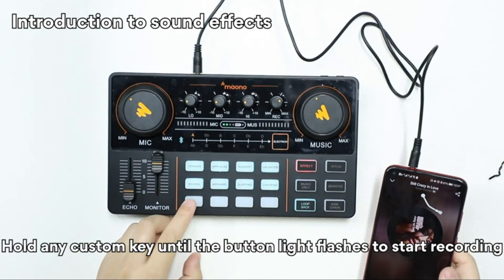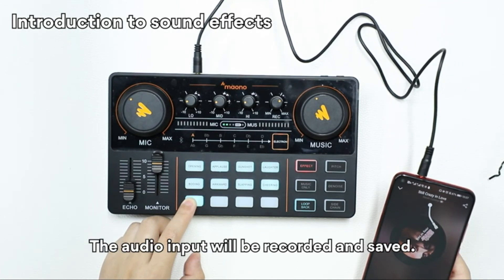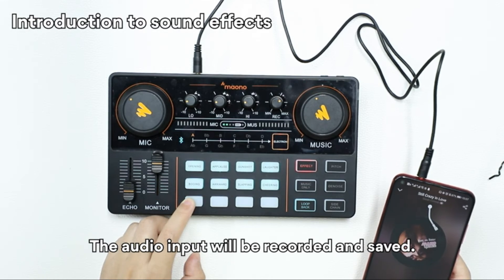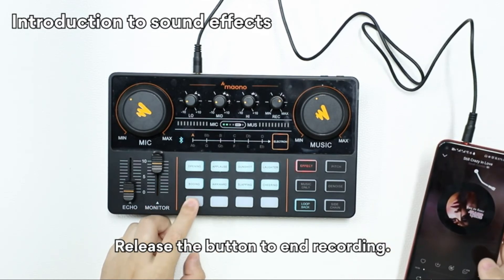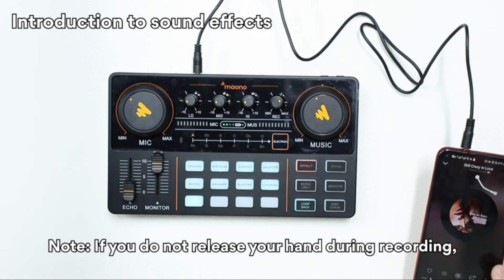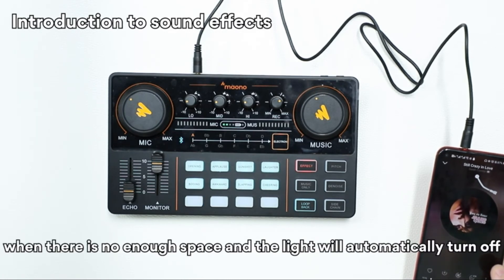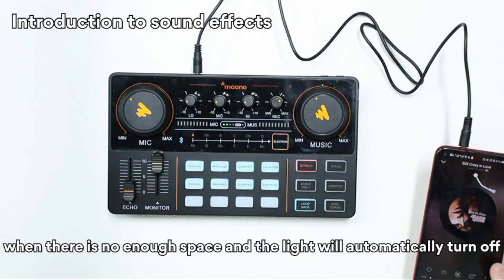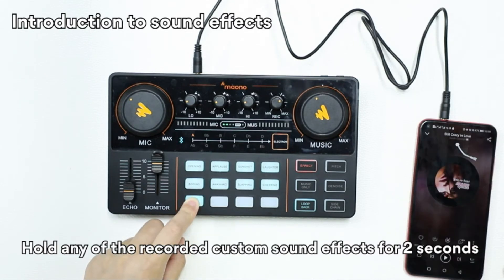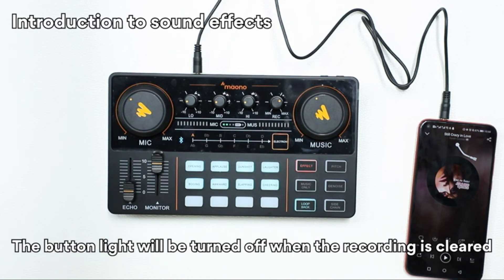Hold any custom key until the bottom light flashes to start recording — the audio input will be recorded and saved. Release the button to end the recording. Note: if you do not release during recording, the recording will stop automatically when there is not enough space, and the light will automatically turn off. To clear a recording, hold any of the recorded custom sound effects for two seconds — the bottom light turns on without flashing, then turns off when cleared.